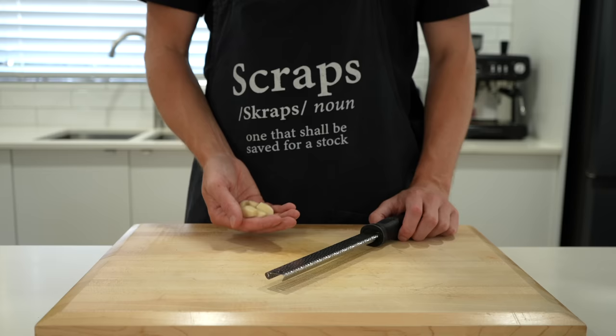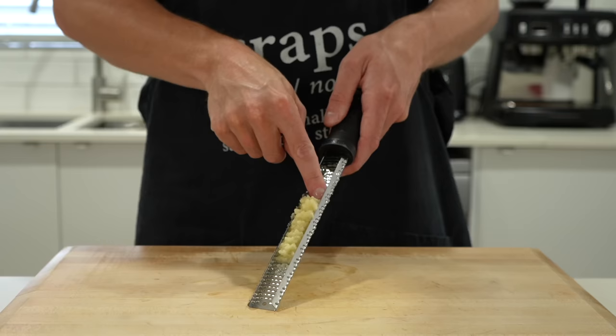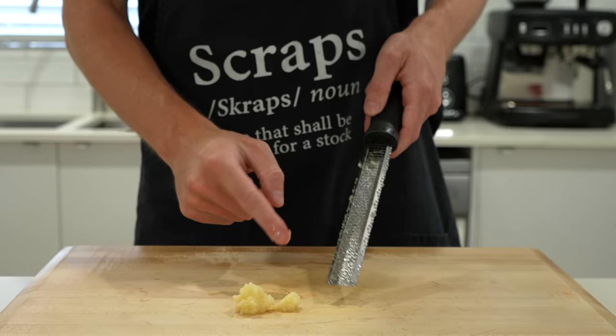Being a creamy garlic sauce, we're going to need six cloves of freshly peeled garlic. Run these along a microplane to create a paste, make sure you scrape it all out. You can also chop these up, but paste releases a lot more allicin, which is the flavour compound, and it's the best way to have the garlic prepared for this recipe.